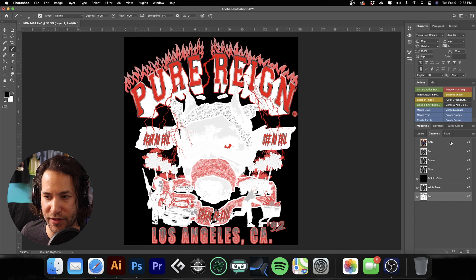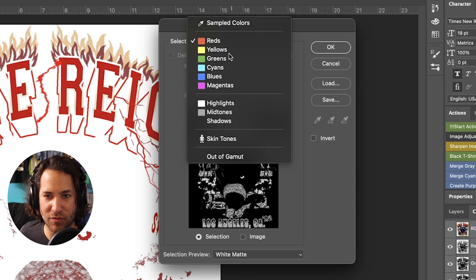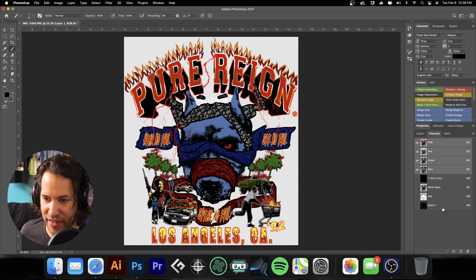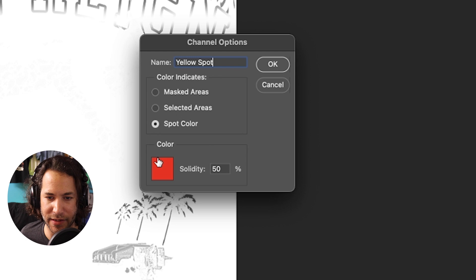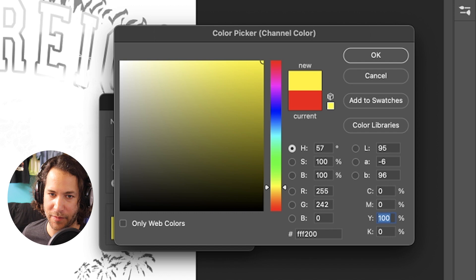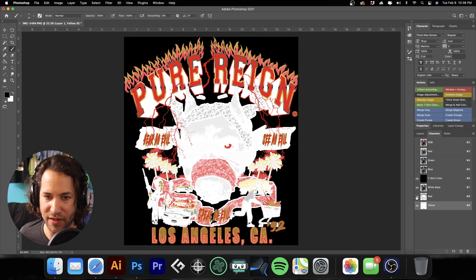Next we're going to do yellow. Go back and select the RGB channel, go to Select > Color Range, move right on down the line the same way. I'm going to make a new channel, inverse it, double-click on it, call it 'yellow spot' so it doesn't cause confusion — and we're going to make sure this is 100% yellow. Hit OK, set solidity to 15%, and you can see we're slowly stacking these colors up.